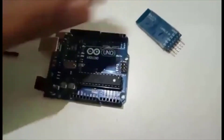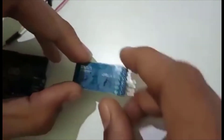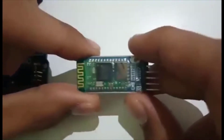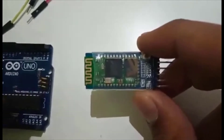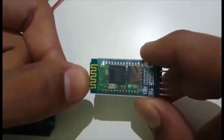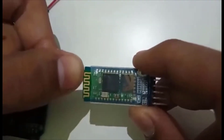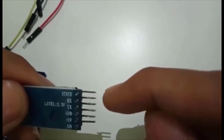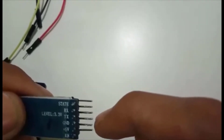The main component in this video that we are going to use is this one - this is known as the Bluetooth module. In this Bluetooth module, this one is the antenna. In this module there are different types of pins, namely: State, RX, TX, Ground, plus 5V, and Enable.